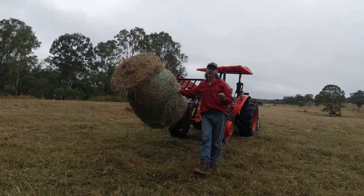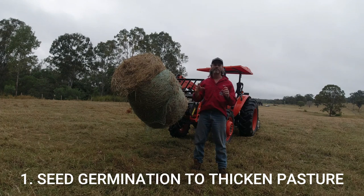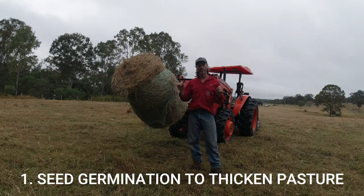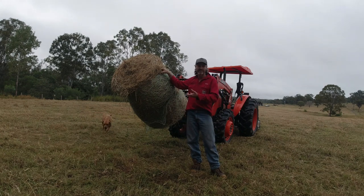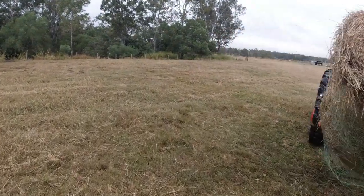We've made it to the location now. The first point is putting the seed back on the ground - the reason you want to do that is to pick up your pastures and have it germinate. That's the number one advantage. The first thing you do when you come to the location where you want to put the bale down is look for the worst area of pasture in your paddock, whether it be bare soil or poor pasture. That's the best place to put it, because then you can really take advantage of the seeds in the bale to germinate and thicken up that poor area.